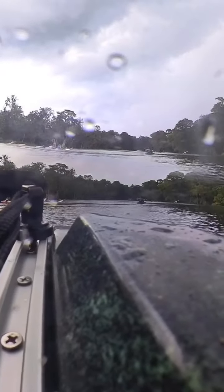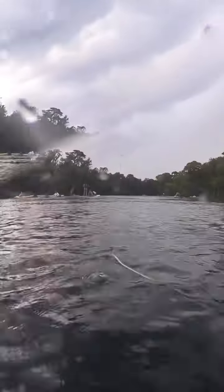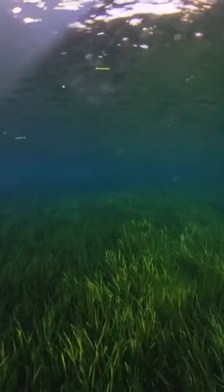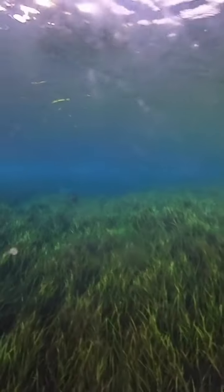I was doing some wildlife photography at the Springs today and I could hear the tourists hollering about the manatee and the baby manatee, so I dropped the underwater camera down and got lucky and got a real good shot.